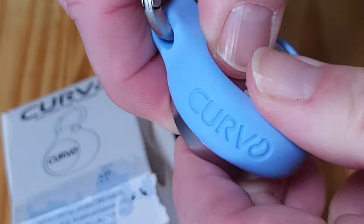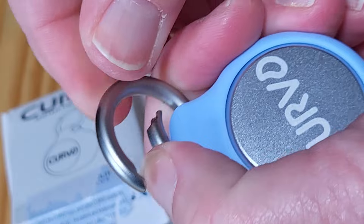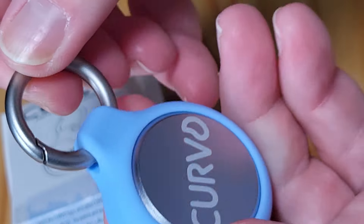It also has this little keychain holder thing here where you can clip it onto something — a ring, a carabiner, a strap or whatever. You can just clip it on there with that.